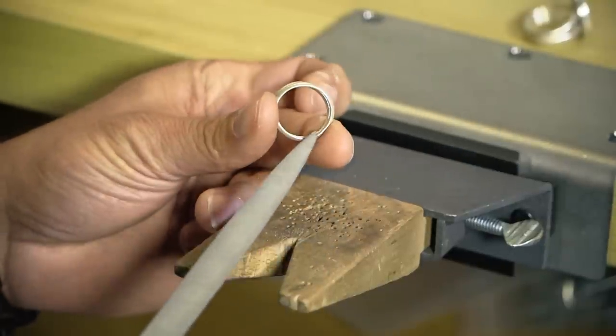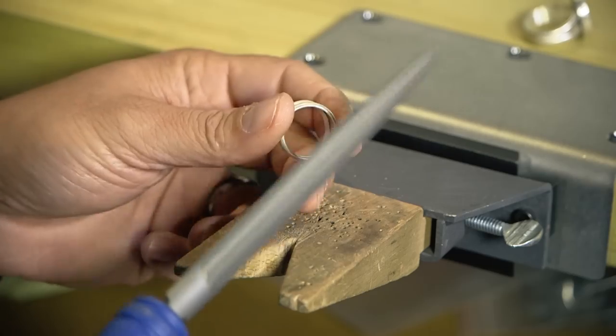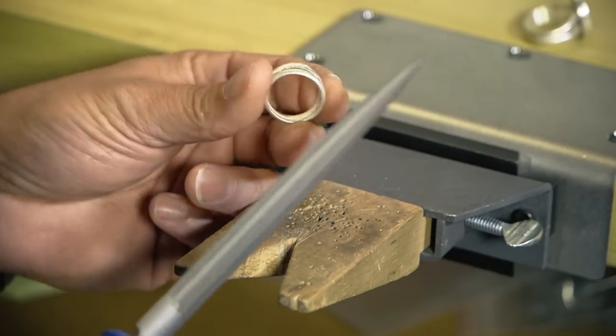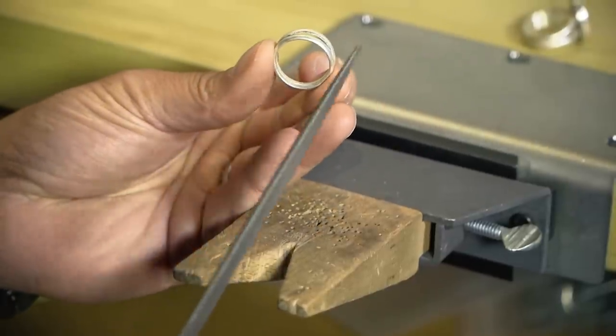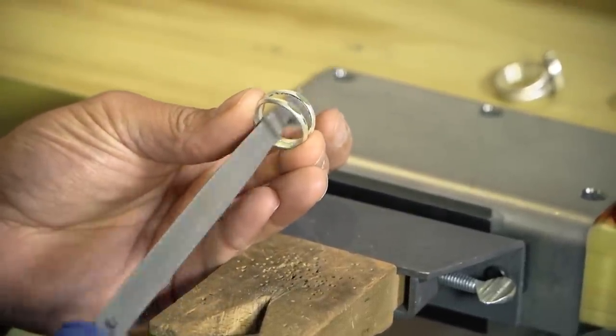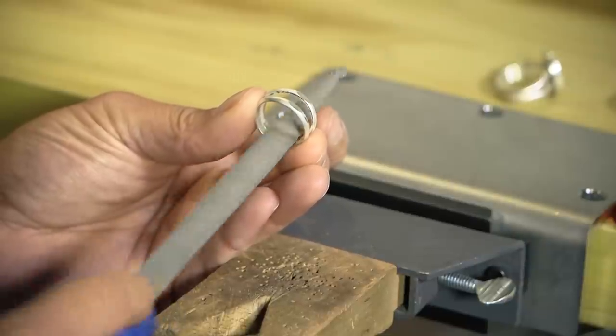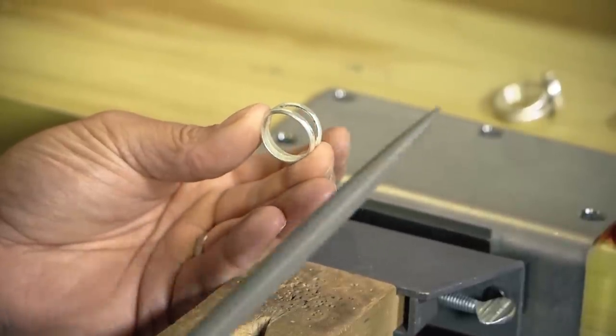If you're doing the inside of a curve, you want to use a file that has a curve matching as closely as possible. This is a half round ring file, so it fits really nice and easily inside the ring. Here it's much easier to just go back and forth, keeping that file moving as you go, and remove the material you need to remove.